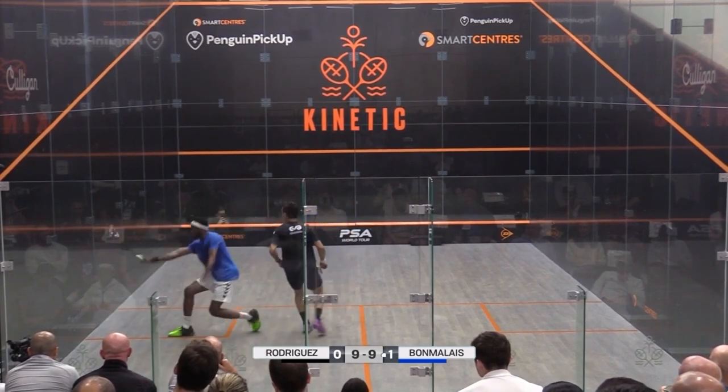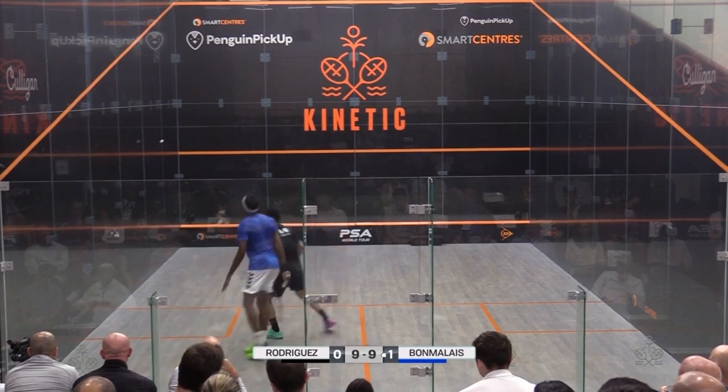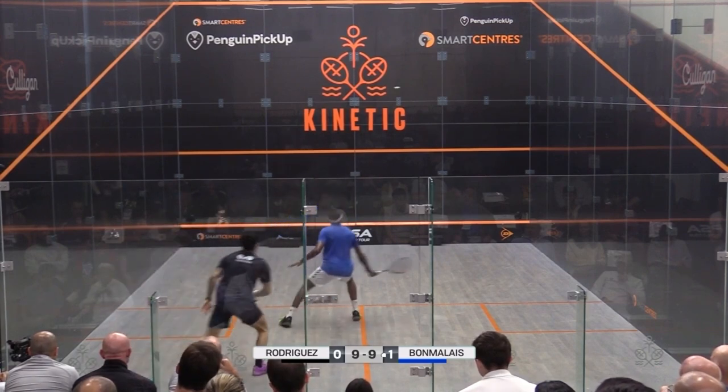Today we're going to discuss two concepts: number one, timing into the front court, and number two, finding the right weight of stroke from commanding positions.